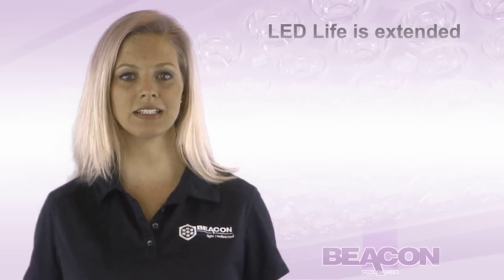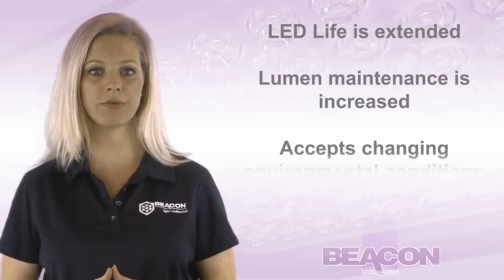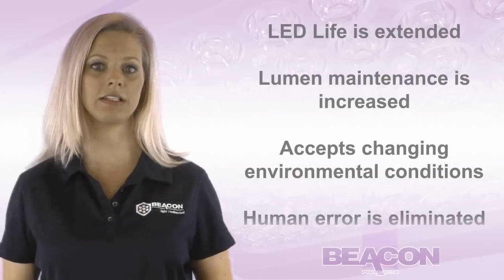LifeShield thermal regulation of power reduces heat produced by LEDs. LED life is extended, lumen maintenance is increased, it accepts changing environmental conditions, and human areas are illuminated.